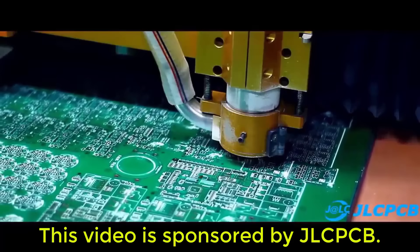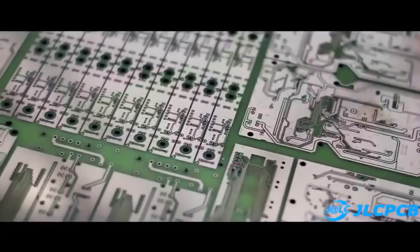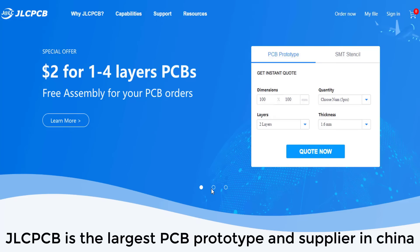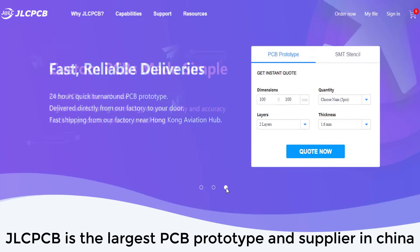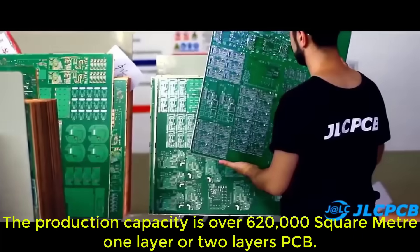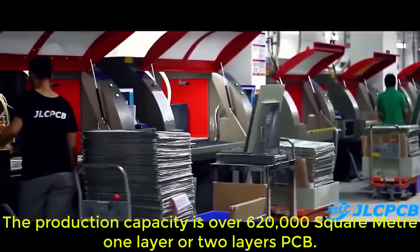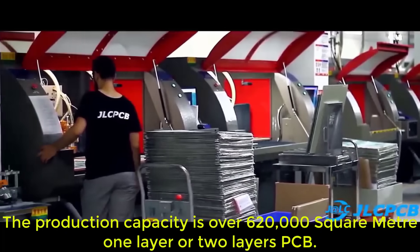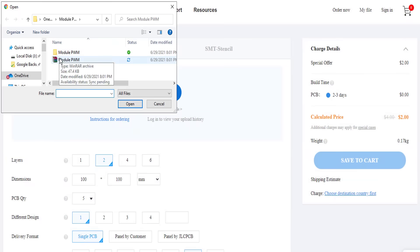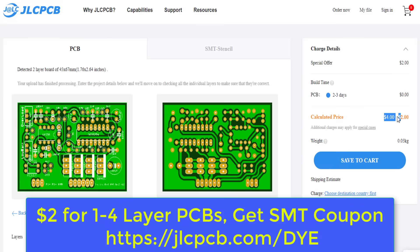This video is sponsored by JLCPCB. JLCPCB is the largest PCB prototype manufacturer and supplier in China. With over 20,000 online orders per day, the production capacity is over 620,000 square meters for one or two layer PCBs. Upload your Gerber file to get high quality PCB at a low price.